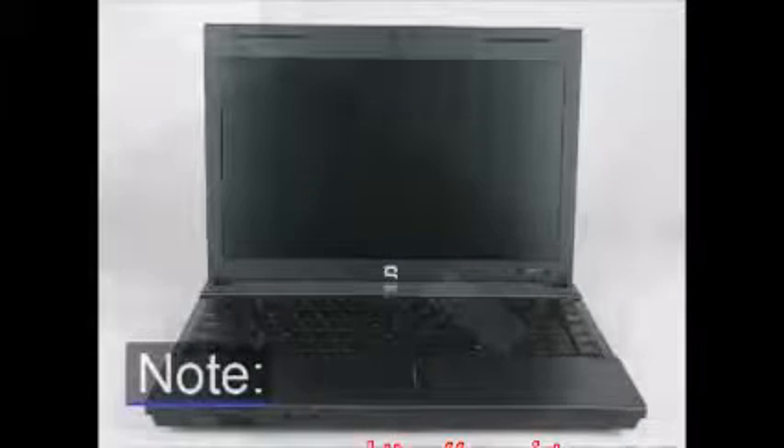Note: the video shown depicts a different model of the notebook. The same removal and replacement procedures apply to this notebook.